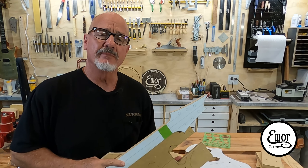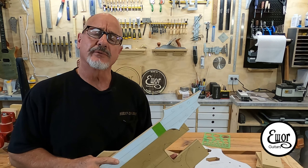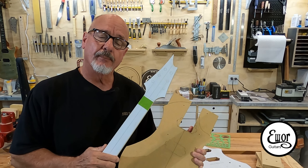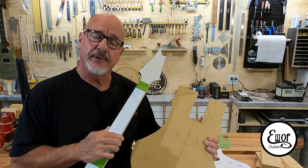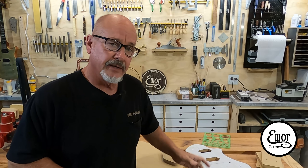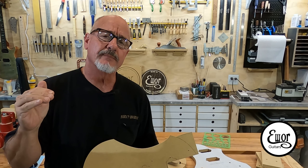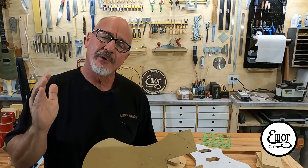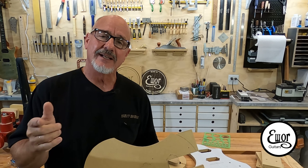Hey folks, welcome back. I'm Dave and we're here in my shop where I build EWAR Guitars. This is going to be episode number four of How to Build an Electric Guitar Tutorial Series. In this one we're going to get into taking our paper drawings that we created over the last couple of videos and turning them into MDF templates that we're going to use to make these guitars. I hope you all stick around, give me a like and subscribe. Let's get rolling.